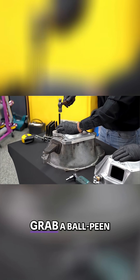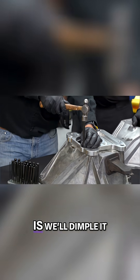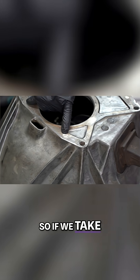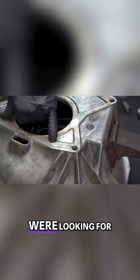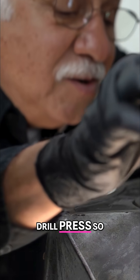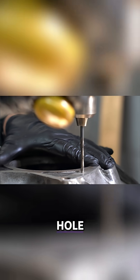Hold it and tap it with a ball-peen hammer to dimple it — same thing with the other hole — then pull it back off. You can see the dimple, and that's what we're looking for. Now I want to put this on the drill press so we get a perfectly straight 90-degree angle hole.